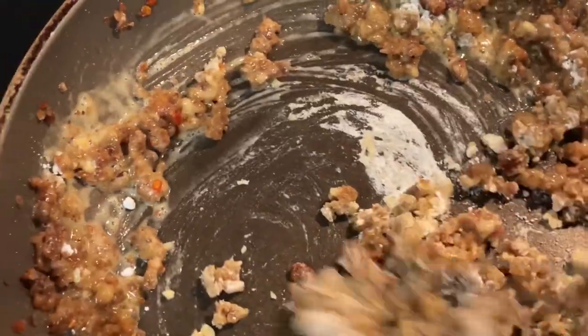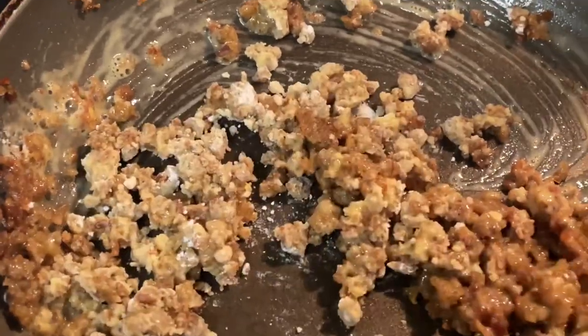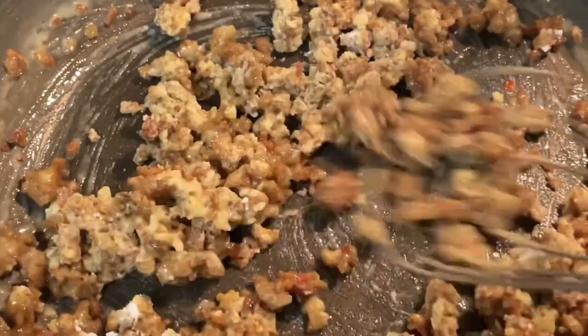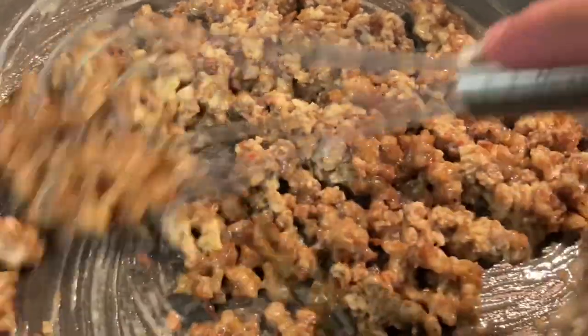After you add the last two tablespoons, give it a good stir to get the sausage coated in the flour. Then let it cook for a few more minutes just to cook that flour, because you don't want a floury taste.